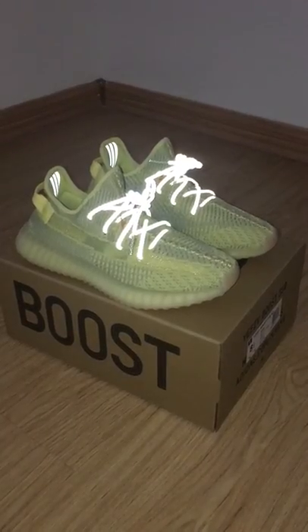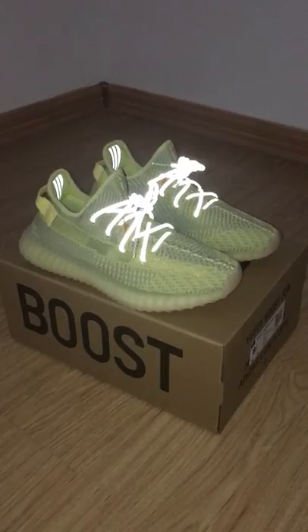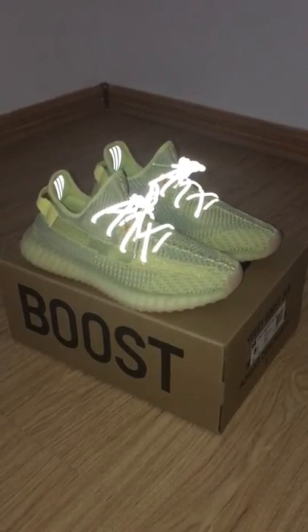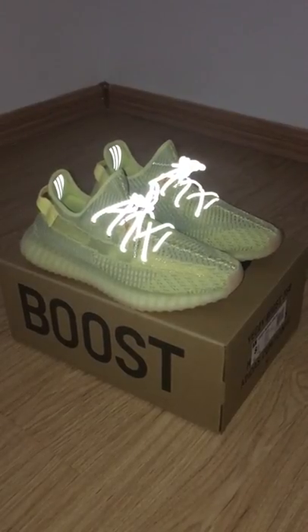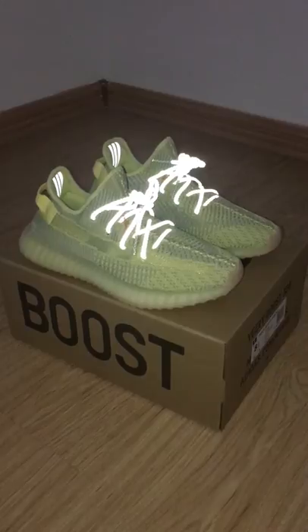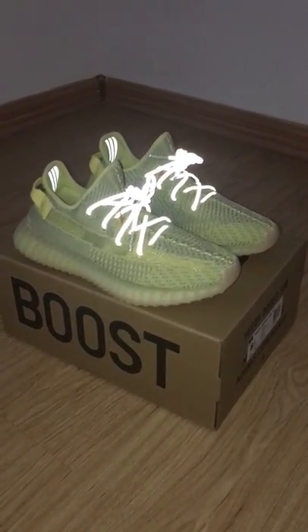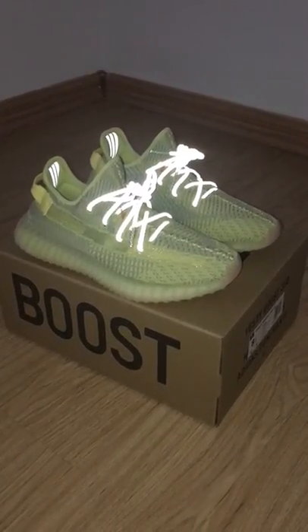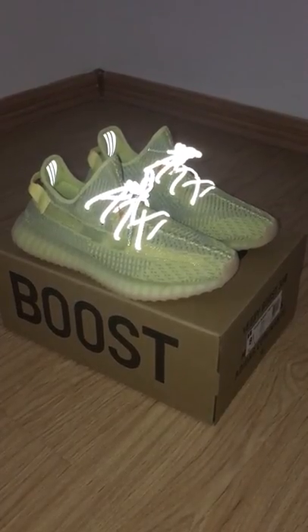Hey, what's going on? So today I got a new color of EG350 V. So as you know, this is the anti-lid. And for this one, we have zhi style. This one is non-reflective on the upper, and we will get a full reflective on the upper very soon.